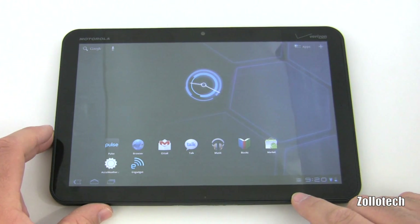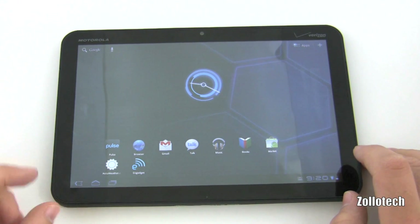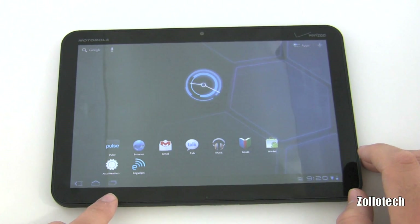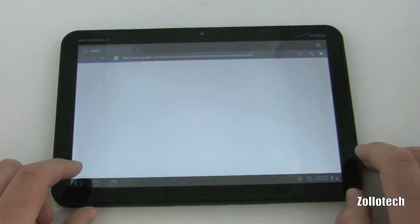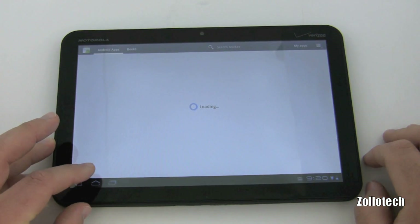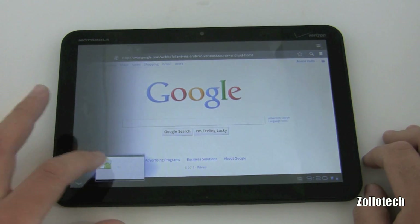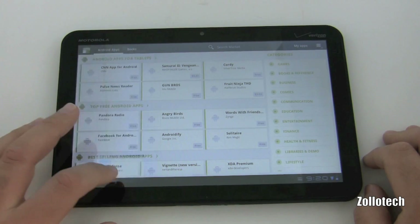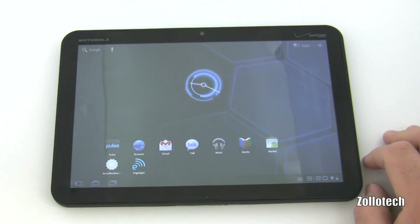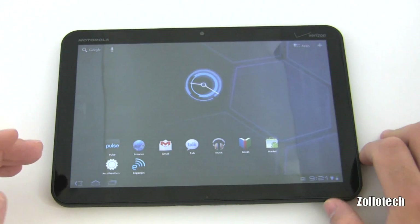On the left we have a home button, back button, and a task/recently-opened button. If I hit it right after booting, nothing's been opened yet. So let's open the browser, go back home, open the marketplace, go back home, and hit that button — it shows what's recently opened. I can tap to switch between apps and you can see how fast that is. It's actually nicer than the iPad for multitasking because instead of double-tapping, it's just one tap.